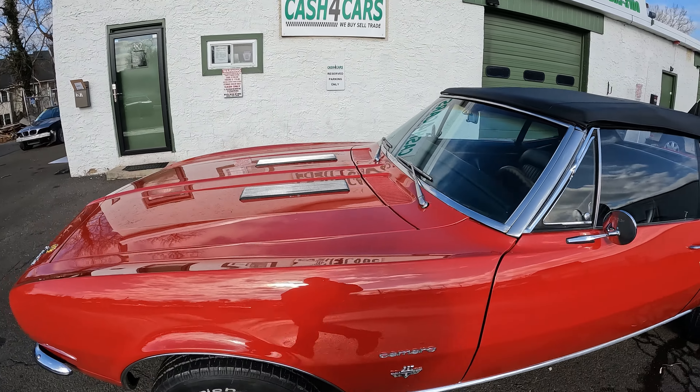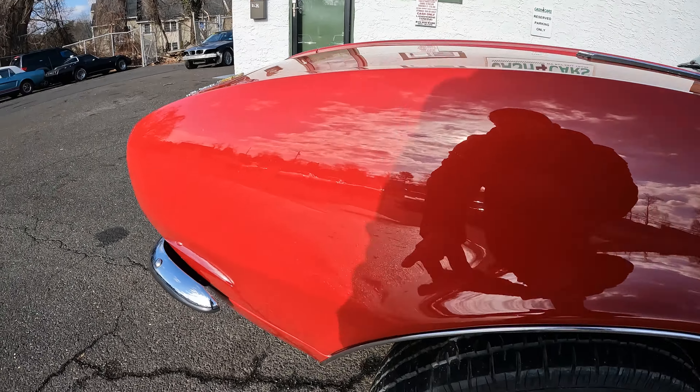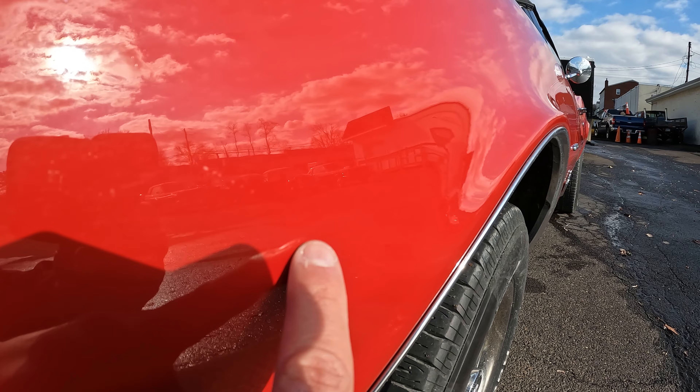So this is a '67 Camaro — first year. It's got the V8 327 with 300 horsepower and an automatic transmission.